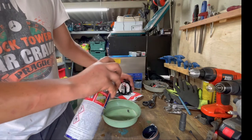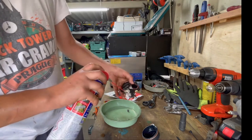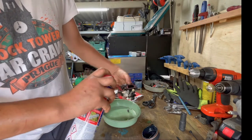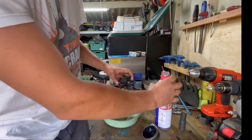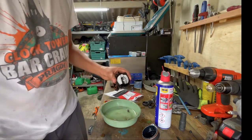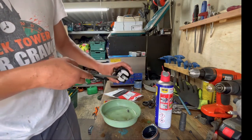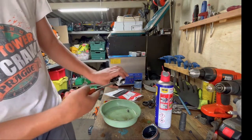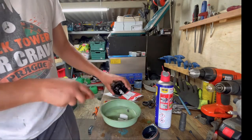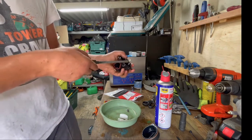Apply some WD-40 as well — you can get some in there. To take the float out, you just pop it up and chuck it into the tray. Now to take the main jet out is the same thing.